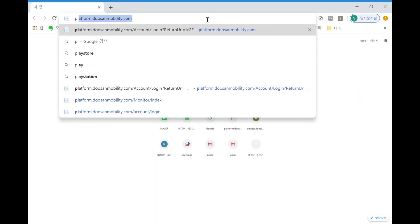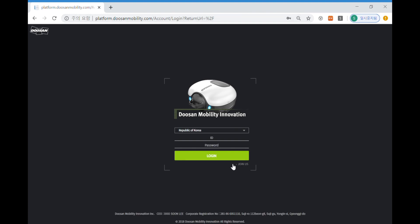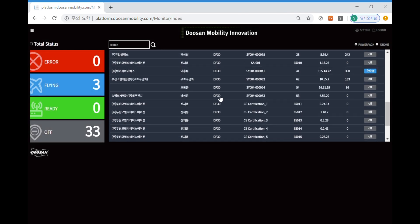Doosan Mobility Innovation offers a web dashboard to monitor the status of the power packs in flight in real time at platform.doosanmobility.com. Just log in with your ID and you will see the list of the products you own.